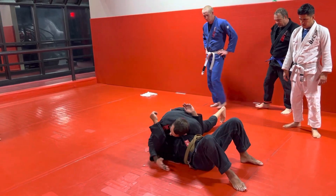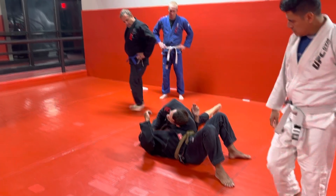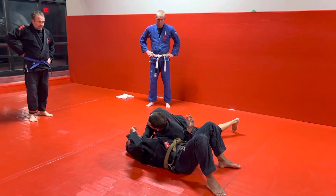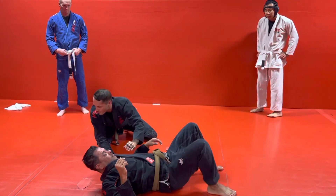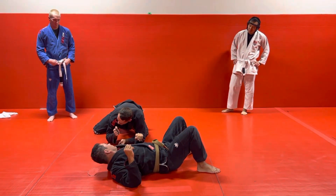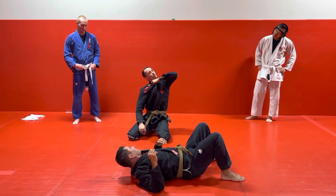Now we circle back the other way, use our elbow to turn his head, open up that neck, grab that thumb-in grip, and you could probably get a choke just dropping your shoulder and dropping your elbow to the mat. Sometimes though, you've got to drop the elbow and then raise your elbow. Someone described it as dropping your elbow to the mat and pretending there's a crown in your elbow and you're trying to draw a circle — that kinks their neck and pulls the choke tight.